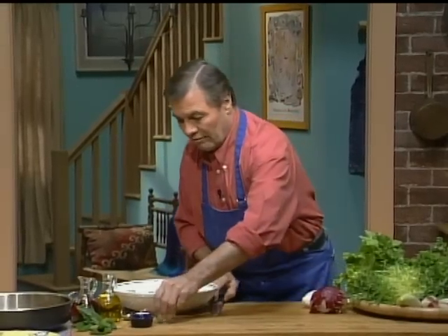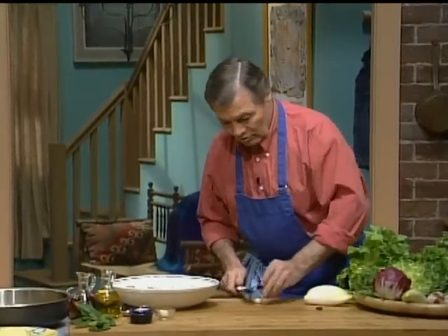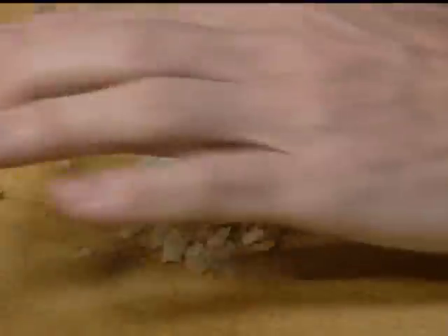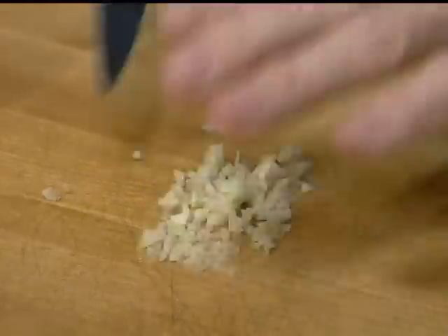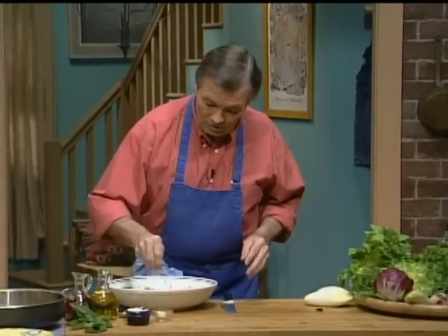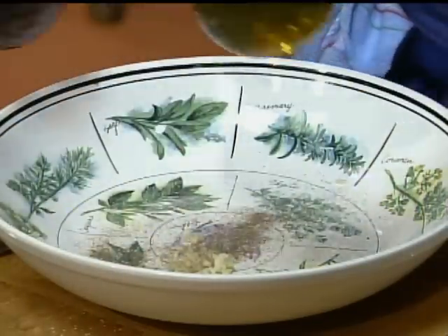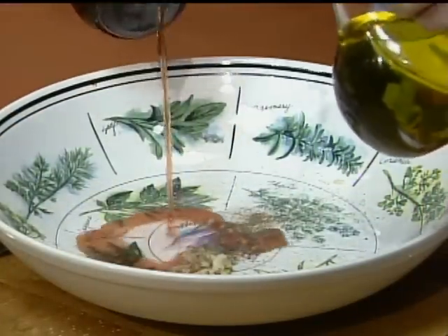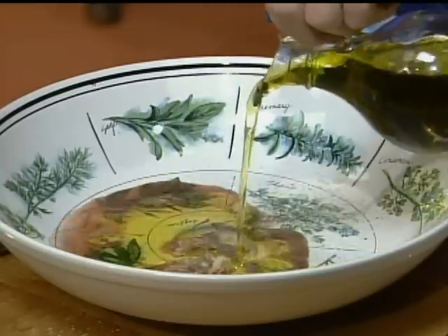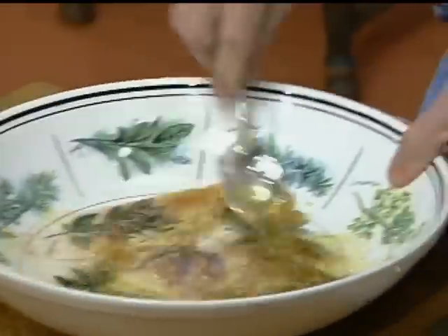I'm going to do a vinaigrette in there first. For the vinaigrette, I want to put a clove of garlic — a vinaigrette with garlic. I crush the garlic here, chop it very fine. There are other ways of grinding garlic, of course, but I like to do it this way. Salt, pepper, oil and vinegar in the proportion of about three times the amount of oil for the amount of vinegar. You could have a little bit of mustard in there too, but this is fine.